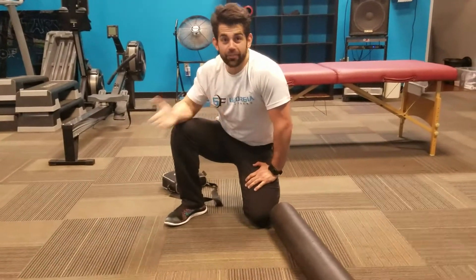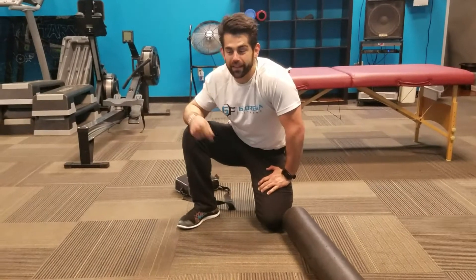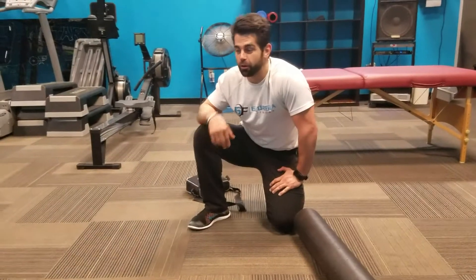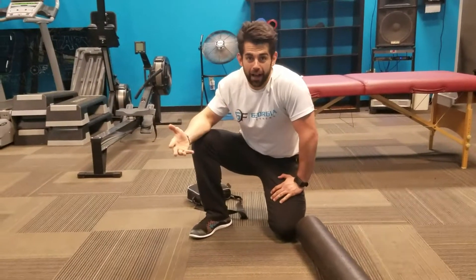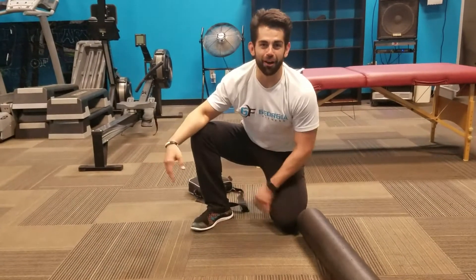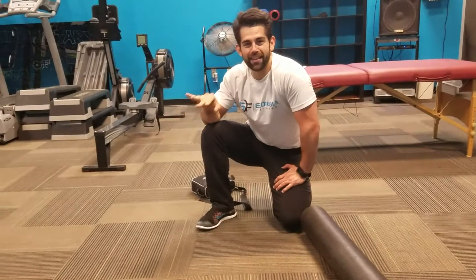Everybody has heard of strength training and cardiovascular training, but stability training and mobility — that should be your first phase of training. Any time we start a fitness program, you want that as your foundation. You want to build your house on bricks, not straw. Doing this therapeutic process is going to help a ton.